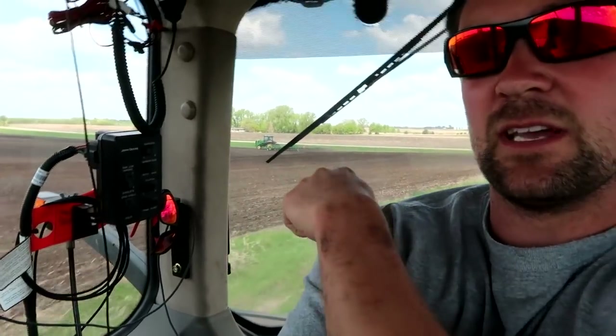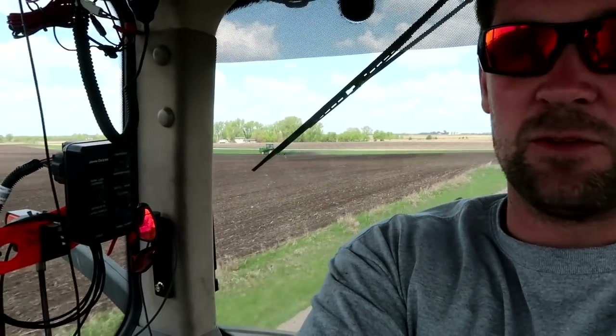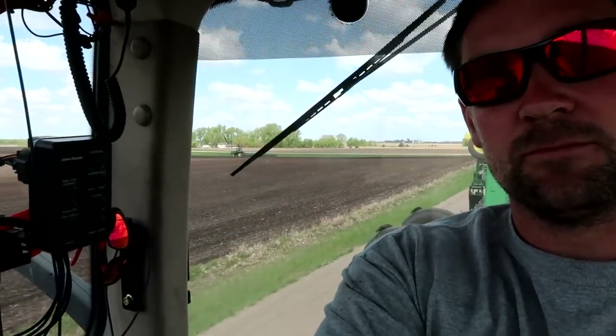Okay, 50 acres finished up on that field. You can see the next field getting ready here. Jim's out in the field cultivator getting this ready, and the third field for corn isn't ready yet either. So I'm going to head home and take the land roller out for a bit — roll some of that soybean ground we got planted yesterday. And man, is it hot out.